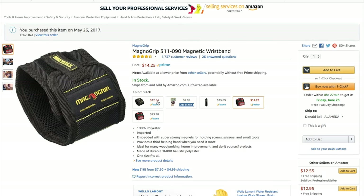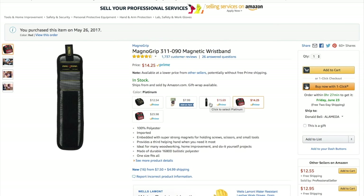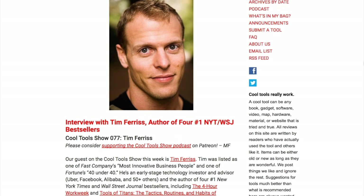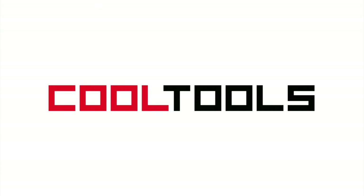The wristband comes in a few colors, but red seems like it provides the best contrast so screws and nails don't just blend in. You can see thousands of reader-recommended tools just like this at cool-tools.org.